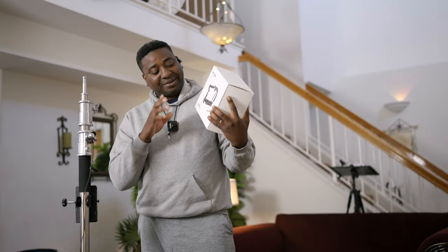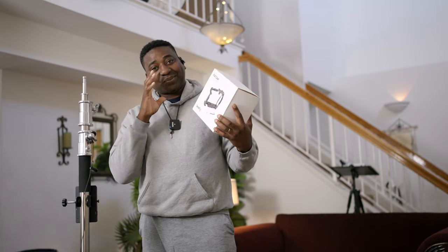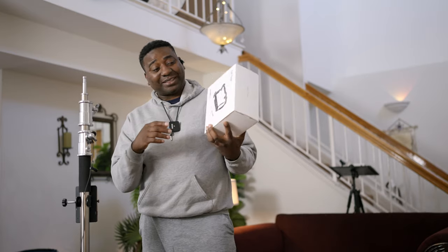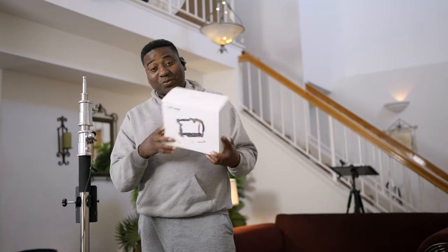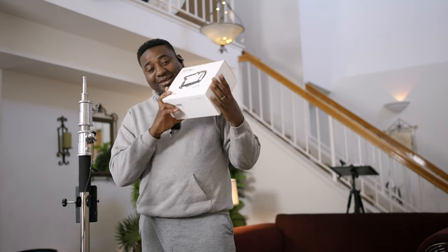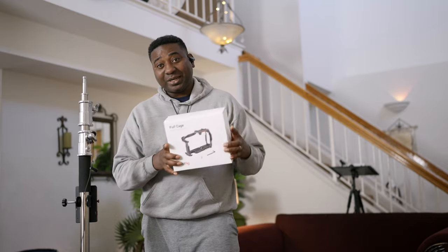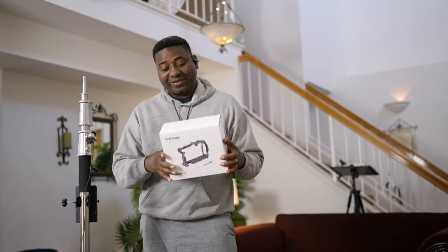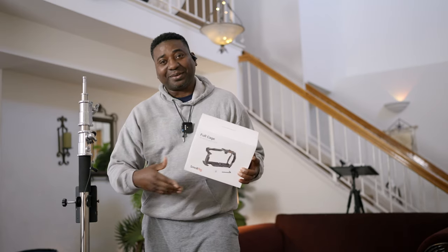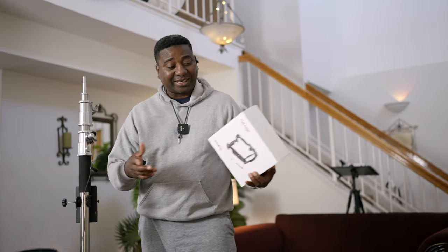This is for somebody out there — a SmallRig 6K Pro cage. Let me know in the comments right now. I might send it today if you want it. Comment below — it's one of the 49 items for giveaway. Check the link to find out what we're giving out. Some companies are going to sponsor and support eventually. Don't forget — let me know if you want this. Like, subscribe, comment, and I'll see you in the next video. Peace.